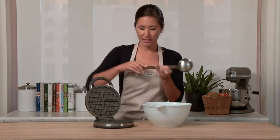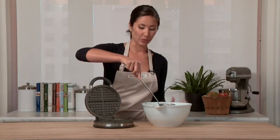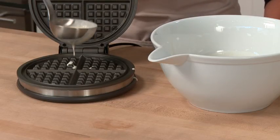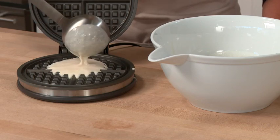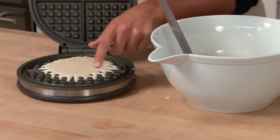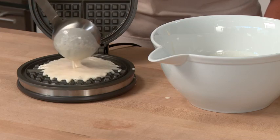You'll notice that this waffle maker is tilted slightly downward. That is so the batter will fill all the crevices of the waffle maker. A little tip is to add the batter sort of toward the back middle. You'll know that you have enough batter when all of the edges are filled in.